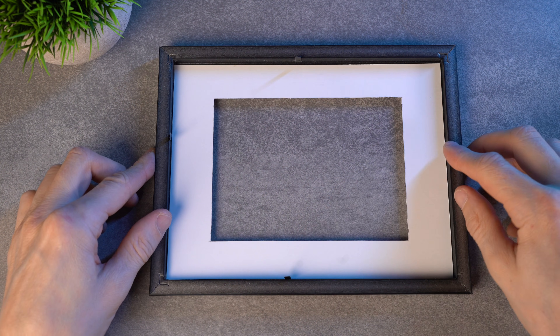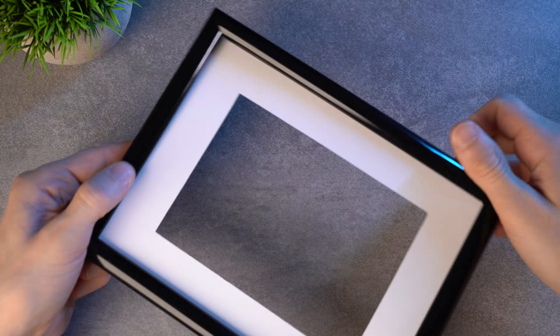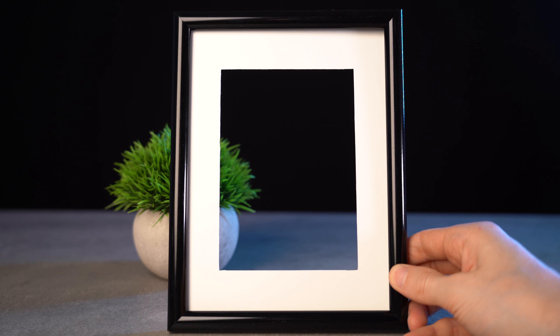Put the mat into the black frame and fix it with the clips. Looks nice, doesn't it? Later I will explain why we need it.